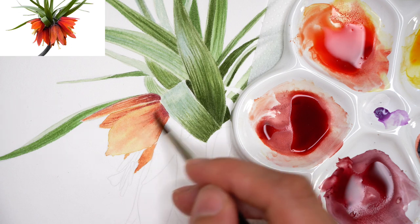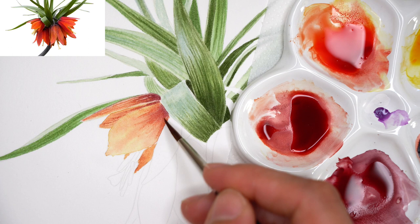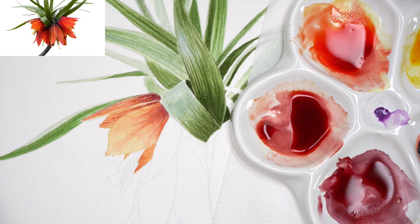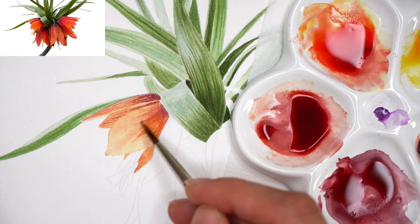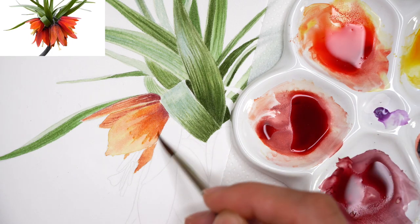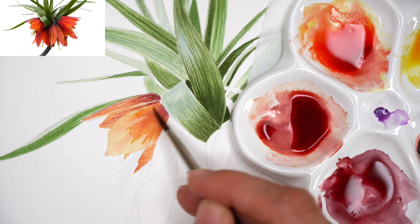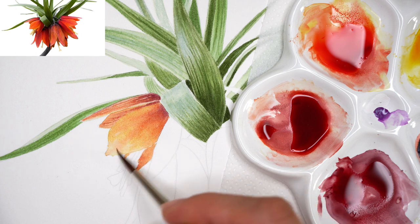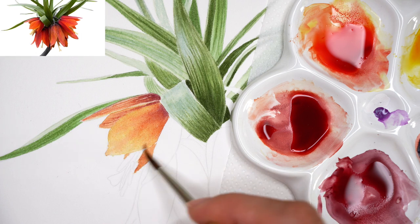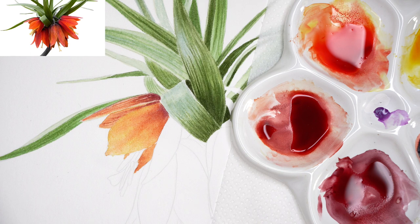The full tutorial of this flower is available on my Patreon. If you want to level up your watercolor painting skills and enjoy the process, consider subscribing to my online art school on Patreon. I'm teaching basics of realistic watercolor painting, give monthly feedbacks on students' work, and there are more than 180 real-time tutorials available for all painting levels.